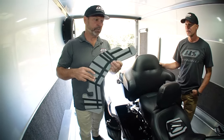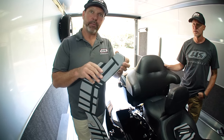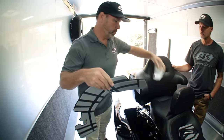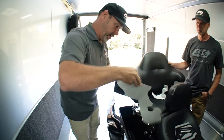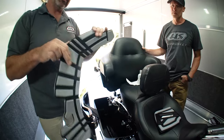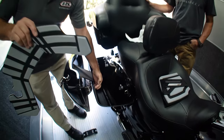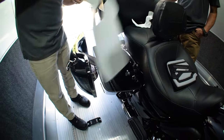Step one: take the foundation and peel the paper off. Do a partial peel so it's easier to get around, rather than trying to have all that adhesive exposed at one time. Step two: take this notch and line it up with the notch of the boss of the saddle bag right there — it keys right into there.